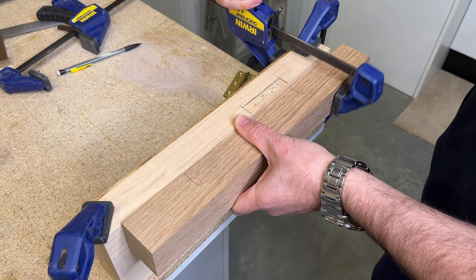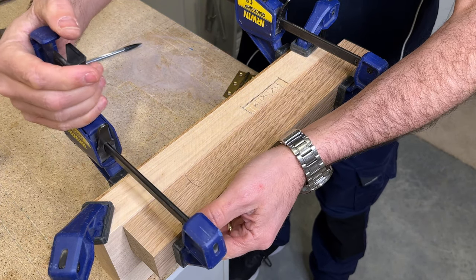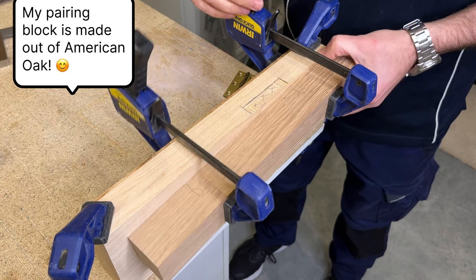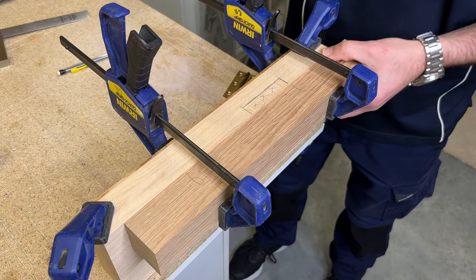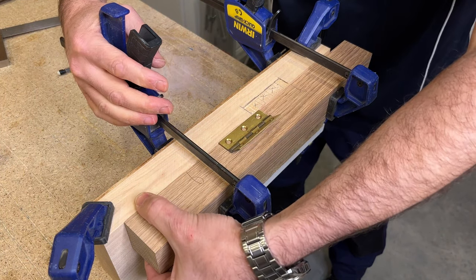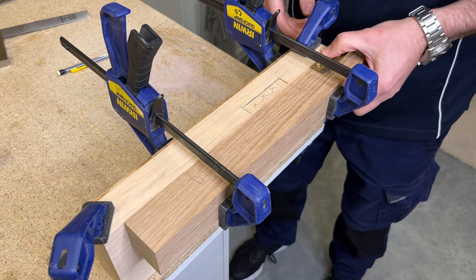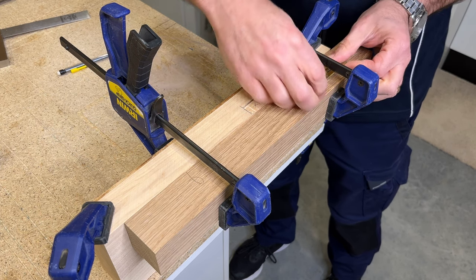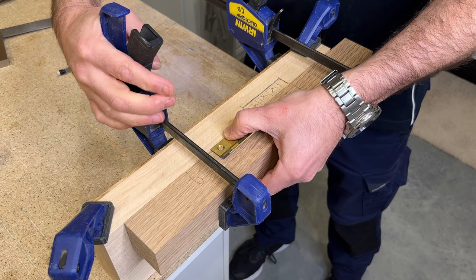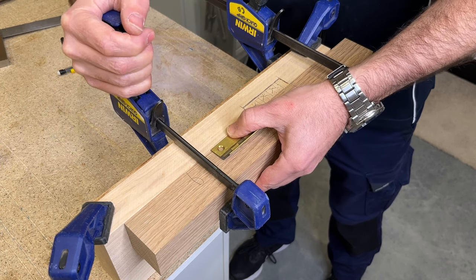This is my pro tip: using what we call a pairing block. It's just a nice square bit of hardwood stock — you want hardwood because it's more durable and the chisel won't easily bruise or hack into it. Make sure you have at least two sides that are nice and square. As you can see in the video, I'm lowering it so that when I place my chisel onto the pairing block, it's pretty much flush with the top surface. This gives me a depth gauge for how deep to go, setting where I want that pairing block. Once it's accurately set, I tighten up the clamps.